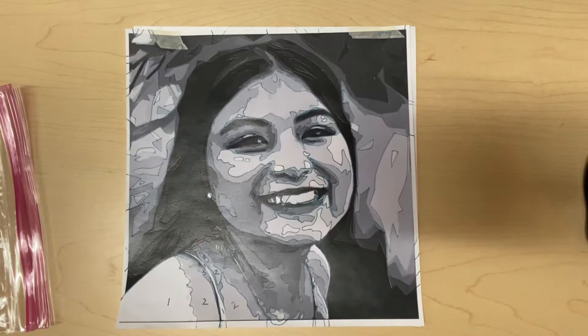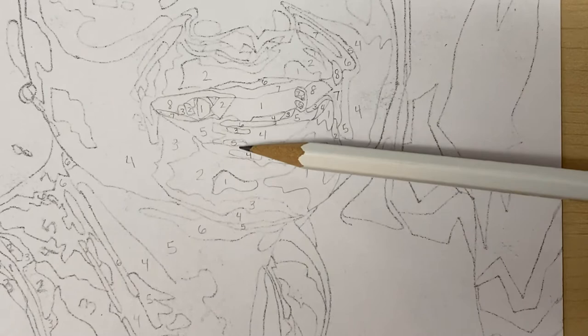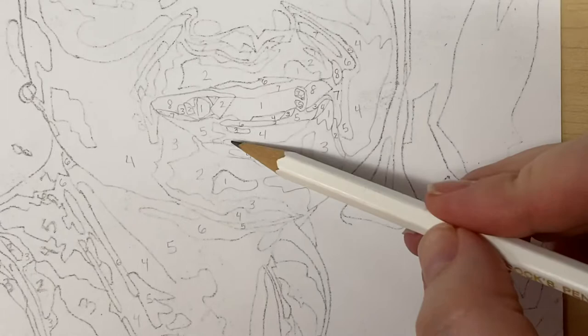Hopefully, you have already traced every single shape in your face and numbered them all. If you look closely at this area, you can see that it is fully numbered. Notice that every single shape, even the tiniest shapes — I took a very short pencil and actually wrote the number inside there.